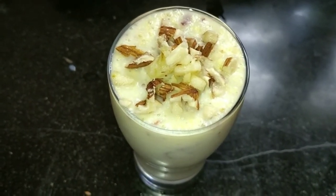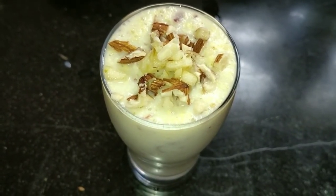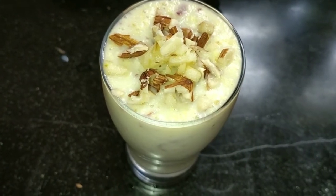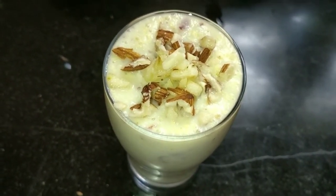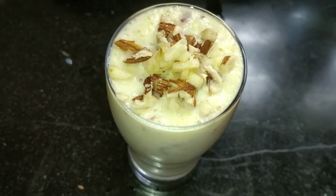Hello friends, welcome to Shwata's Kitchen. Today I will give you a yummy and refreshing apple milkshake. I am going to show you how to make it at home. It is very tasty and easy.